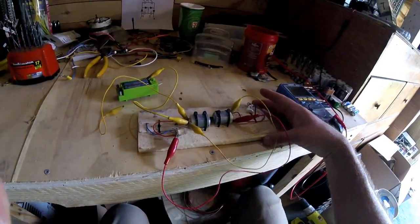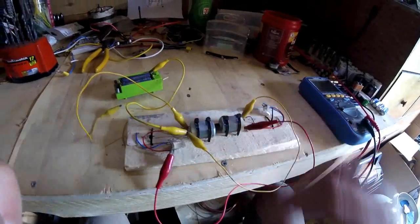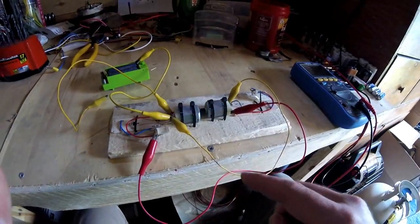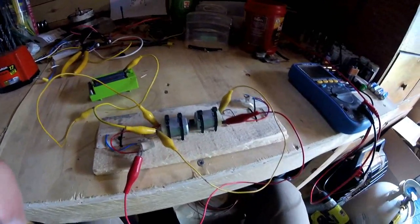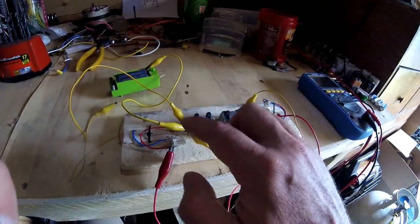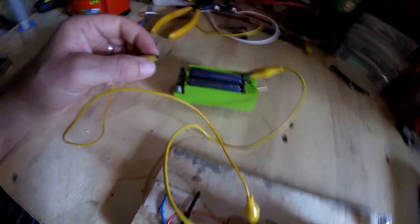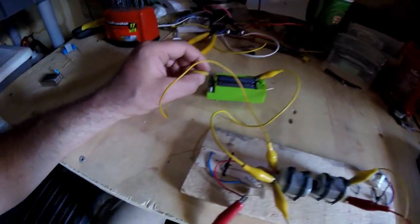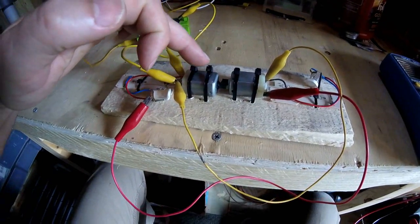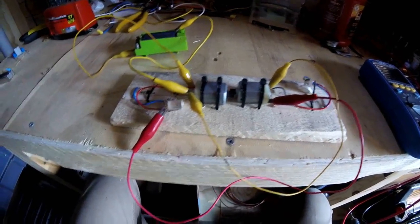Now here we have the free energy generator that you see on YouTube all the time. We have two small DC motors, the same size. Often I've seen this experiment run with two of the same size motor, which I know is going to fail. I have the negative connected to the negative of each motor and positive to positive of each motor. To start the system up I have a battery pack. In theory, if I connect the batteries it'll start this motor running, which will produce power coming out of this motor, which should then run this motor. But without any external control circuitry it's impossible.